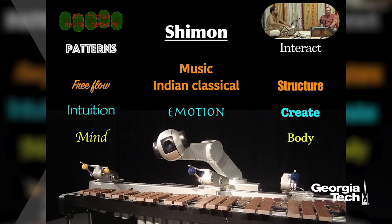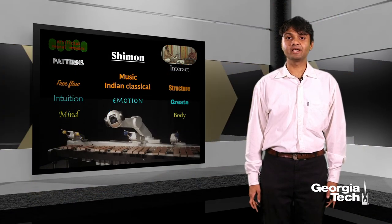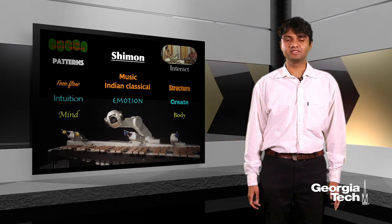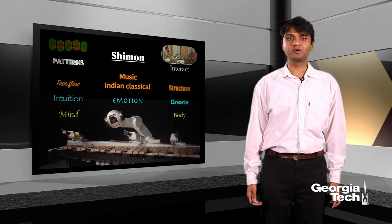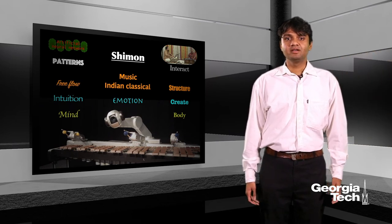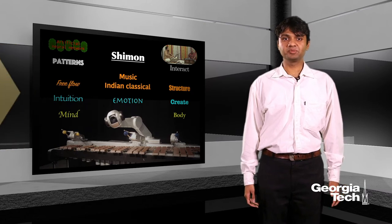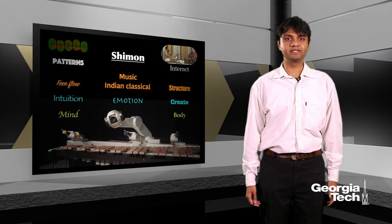But before I get into the why and how of that, I'm going to talk a little bit about how Shimon works. Shimon has something called an artificial neural network, which is similar to the natural neural networks that our brains have, and it helps Shimon recognize patterns in the music that it listens to. With an understanding of music and the patterns, Shimon is able to interact with other musicians and perform with them in real time.